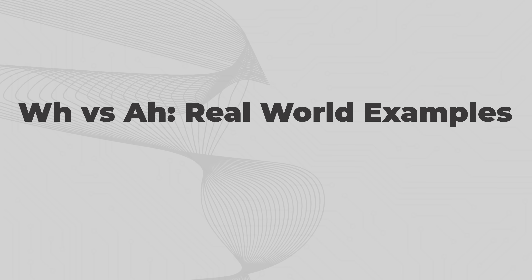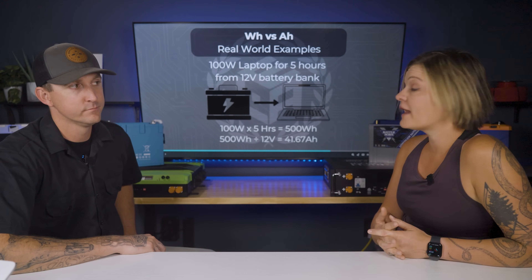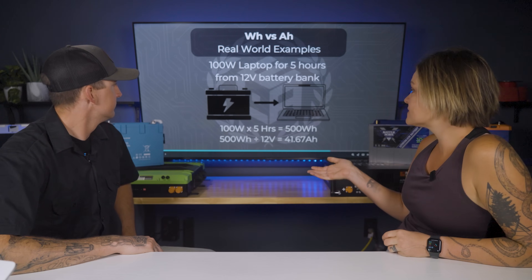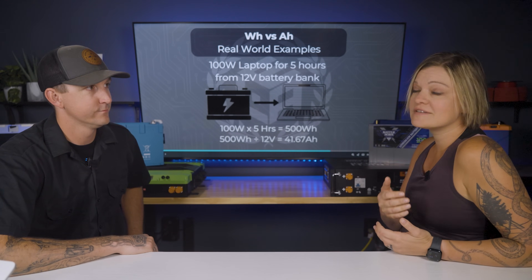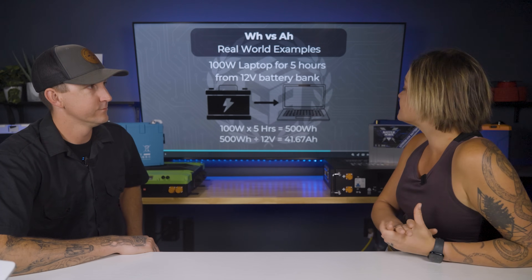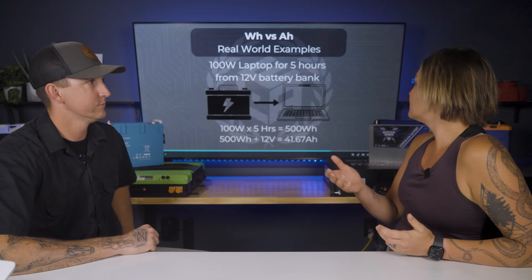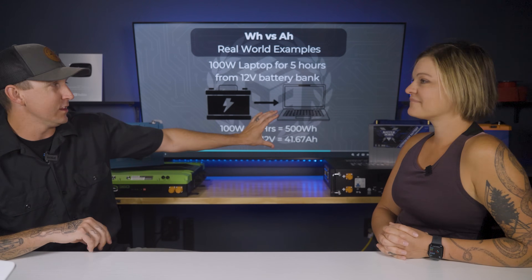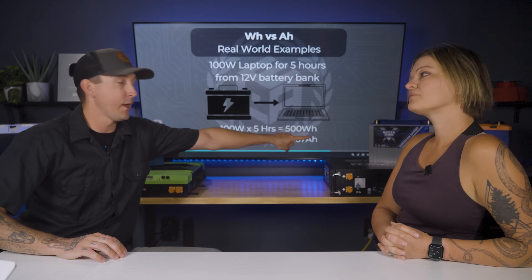Let's use a real-world example: a 100-watt laptop used for five hours from a 12-volt battery bank. 100 watts times five hours equals 500 watt hours. 500 watt hours divided by 12 volts equals 41.67 amp hours. So to run a 100-watt laptop for five hours, you need about 42 amp hours. On a 100 amp hour battery, draining 41.67 amp hours brings it from 100% down to just shy of 50%.